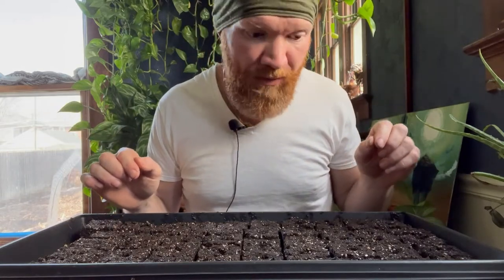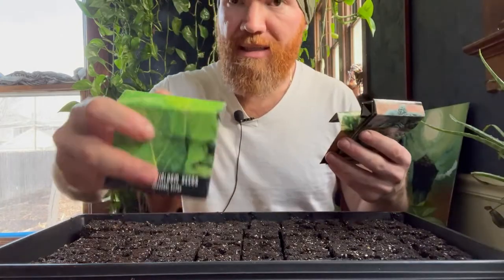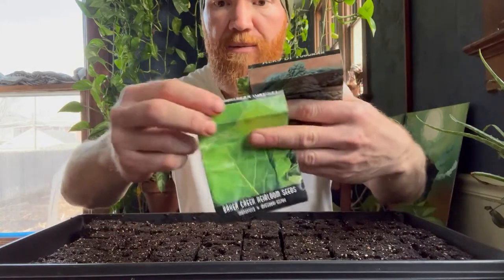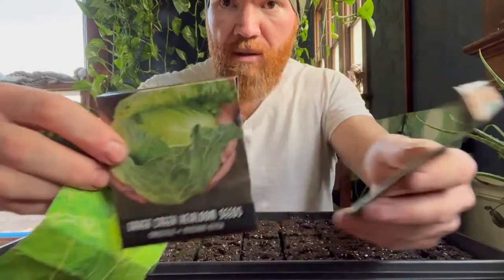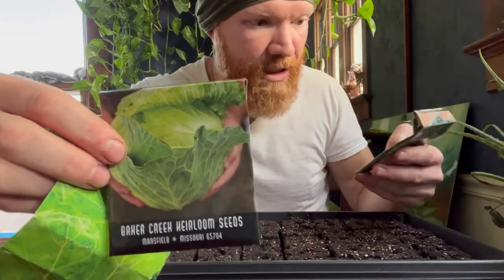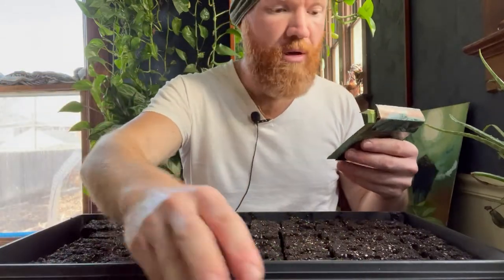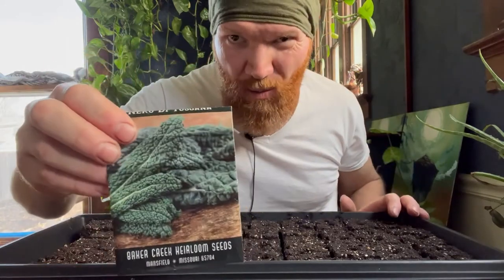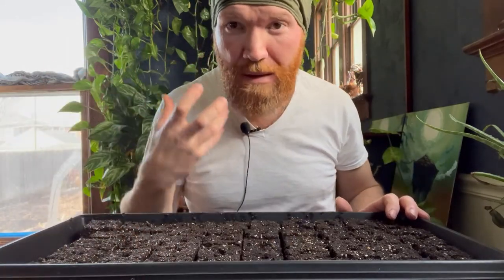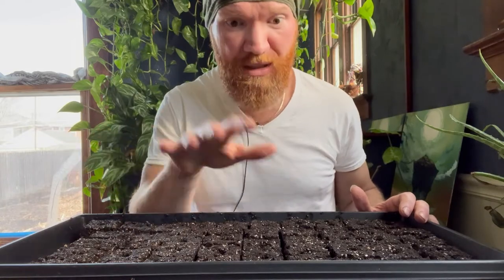Bottom watering will solve most of the issues people have with starting seeds. Right now it's around March 6th and I'm planting collard greens from Baker Creek, celery, Gloria Vine cousin cabbage — which I make sauerkraut with, it finishes nice and early — mustard greens, which I love sautéed, and maybe one or two kale plants. Kale is popular, maybe because it's impossible to kill and it grows everywhere — especially in Seattle where all the hip people are.